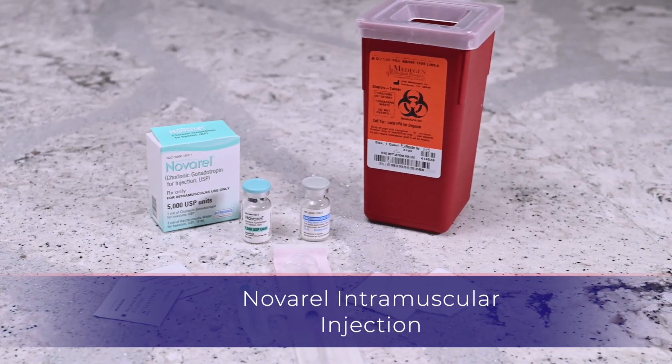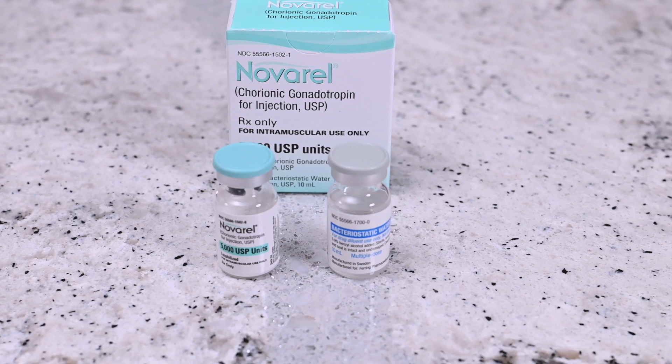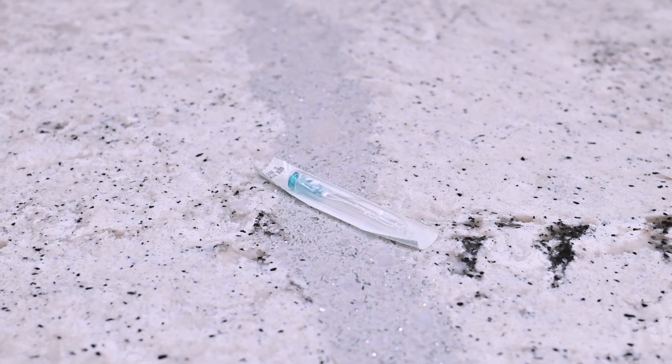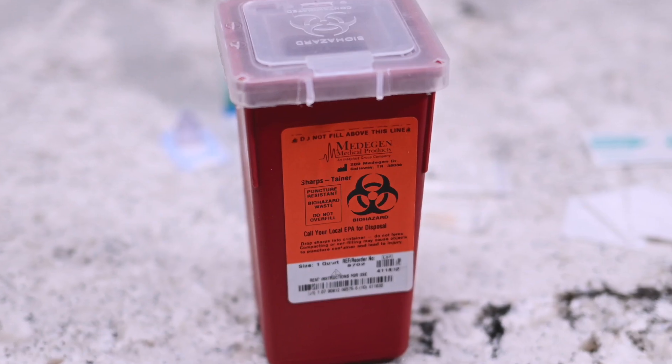You will need the following: vial of Navarrel powder, vial of Navarrel solvent, syringe with attached needle, 23 gauge intramuscular needle, alcohol prep wipes, gauze, and sharps container.